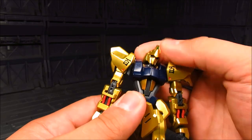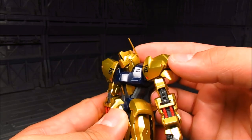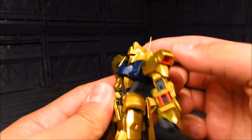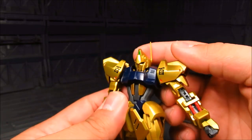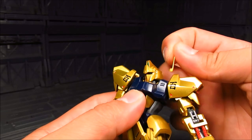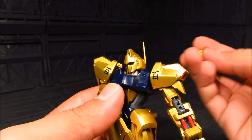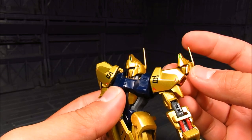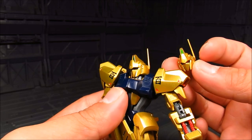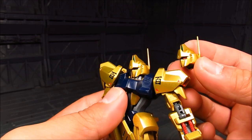Starting with the head, the articulation is alright. There is limitation obviously because of the shoulder. He can look all the way down but probably cannot look up too much. You have an option to take the antenna out if you want to, although this is actually a little bit fragile — it's not the flexible type, so be careful. There is an alternate headpiece here, which technically gives you a spare antenna just in case. Notice that the camera on this one is not the best. There's a little QC issue. This one has really nice red eyes, probably for a targeting system.